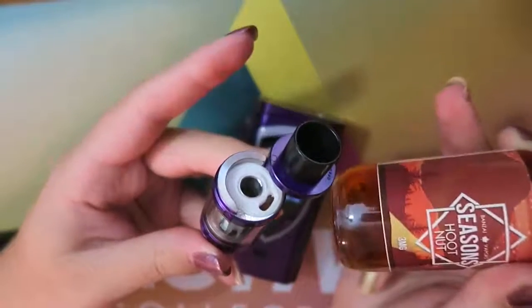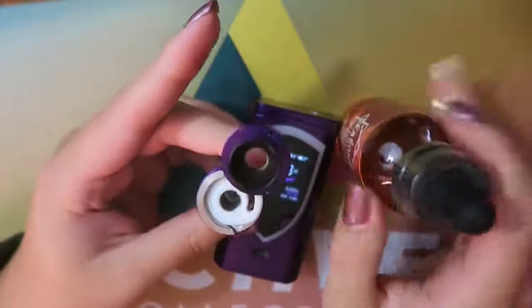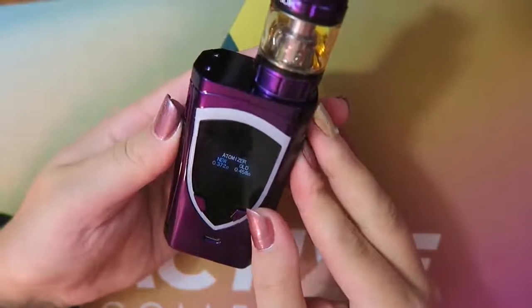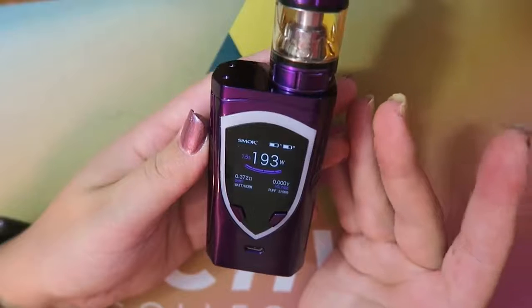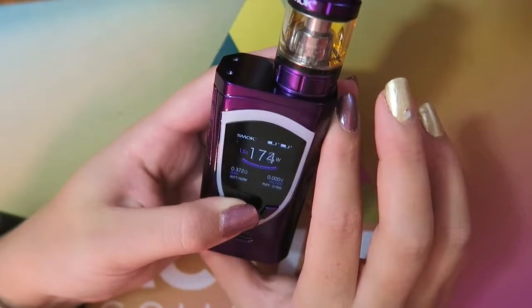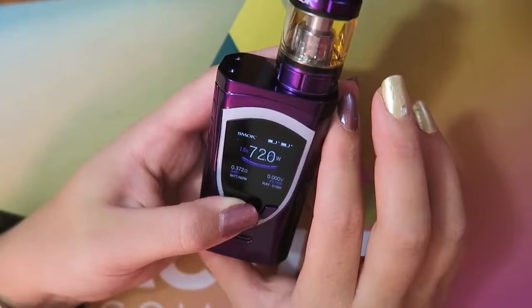I'm going to fill up my TFV8 Big Baby Beast tank with Hoot Nut by Bonsai Vapor — it's a banana nut bread flavor. Use my code TIA20 for 20% off your order on Bonsai's website. After attaching the tank and pressing the fire button, it asks 'atomizer new or old.' I selected new, and it's reading at 0.372 ohms. We'll want to take the wattage down, but let's go vape.